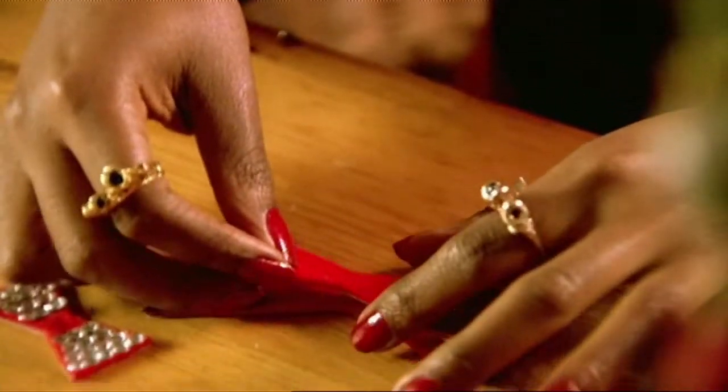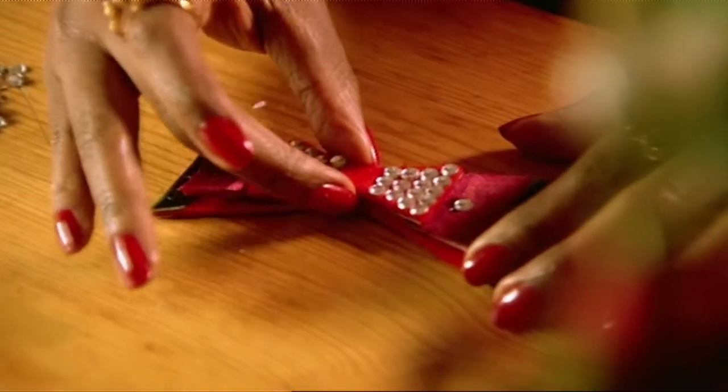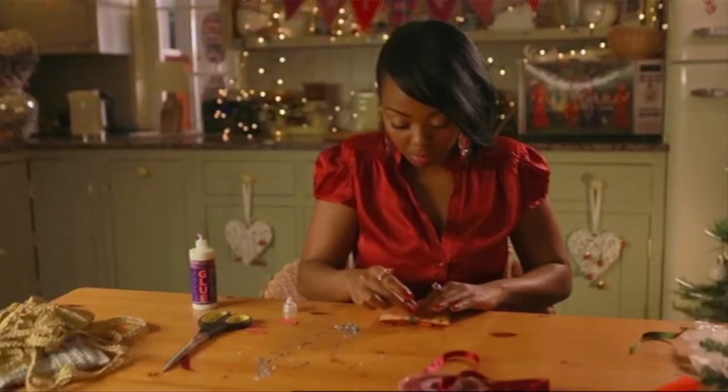Once you're happy with glitzing it up, you glue your medium shape onto your large shape and then your small shape onto the medium. Leave that to dry. Once it's dry, you take a piece of ribbon and you fasten it around the bow tie.